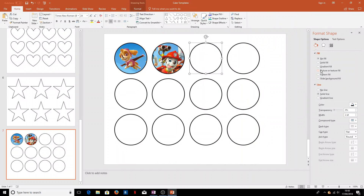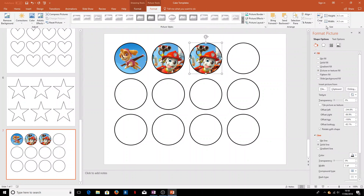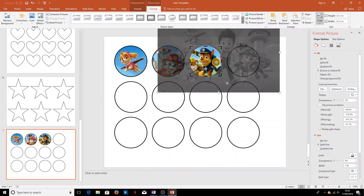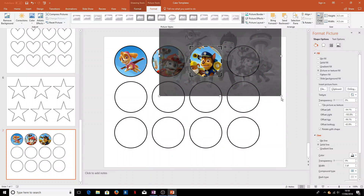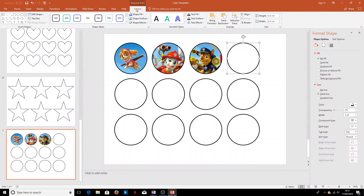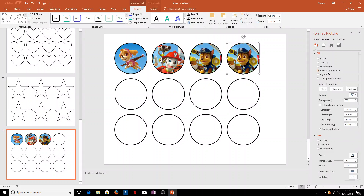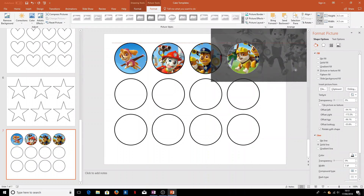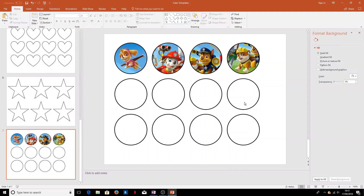In the third one, maybe we want Chase — everybody's favourite character. He's the police dog. He didn't quite fit his backpack in there, so we'll just resize the image slightly. In the last one we'll use 'Picture or Texture Fill', go to Crop, and stick Rubble in the middle. So we've got four cakes each with a different Paw Patrol character, which is quite nice for a kids' party.